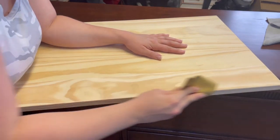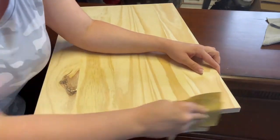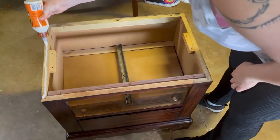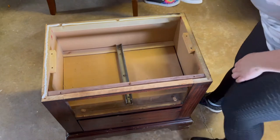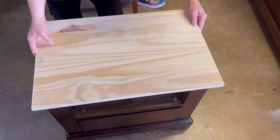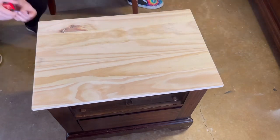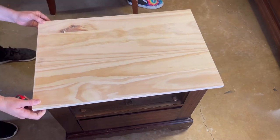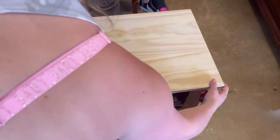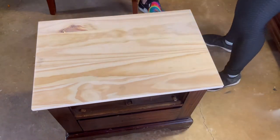I needed to sand down the edges as they were a little rough, then went in with my sander and shaped the corners to match the dresser. For gluing the sheet back on top, I used Gorilla Glue and lined the edges, made sure to measure multiple times so the overhang was equal. Then I applied pressure to the top while I reinserted the screws, and placed pressure on it for several hours while the Gorilla Glue dried to make sure it was absolutely secure.